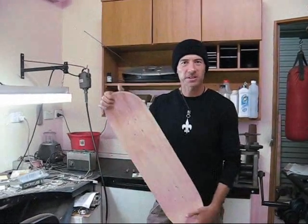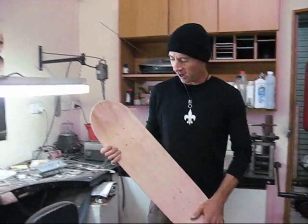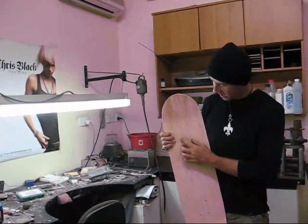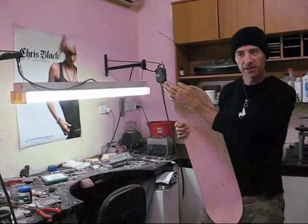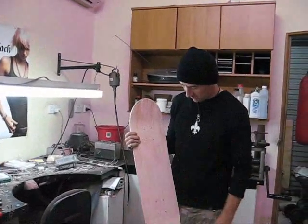Hey guys, thanks for watching this video. I've got a few new projects on the go. One's going to be this charity skateboard that we're going to be doing with some Chris Black Design logos. I'll probably put some silver skulls in these holes here. So that'll be auctioned off at the Tattoo Expo in Melbourne that we go to. Looking forward to seeing how that comes out.